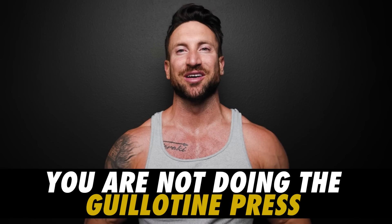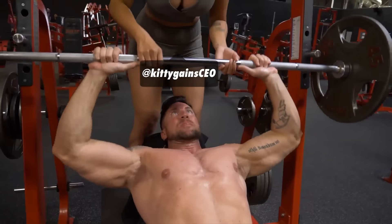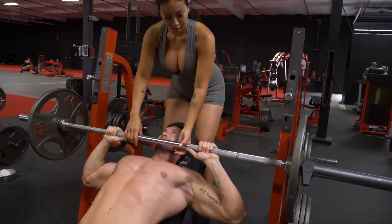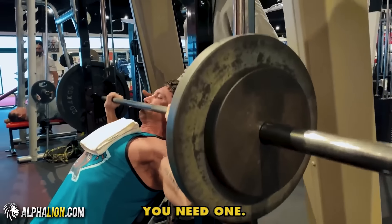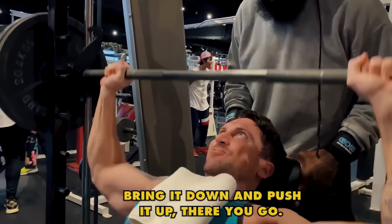Number one reason why your chest sucks: you are not doing the guillotine press. There's a study using EMG activation technology that declared the guillotine bench press worked more upper pec than a traditional bench press. Surprisingly, a guillotine press with 225 pounds worked more upper chest than an incline bench press with even 275 pounds. If your upper chest sucks, take this further and try the incline guillotine bench press — a move I learned from Charles Glass that will blow up your upper chest when done properly.